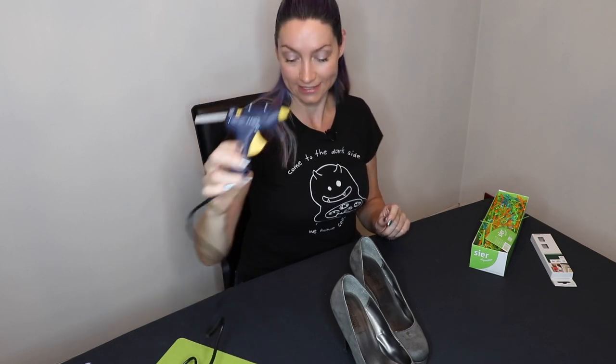What else do you need? You need a glue gun. We have a glue gun and we have extra glue.